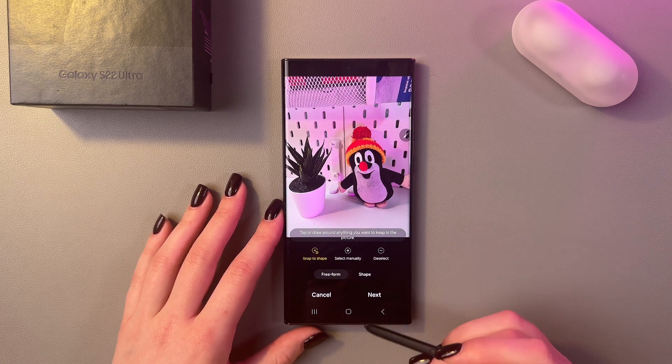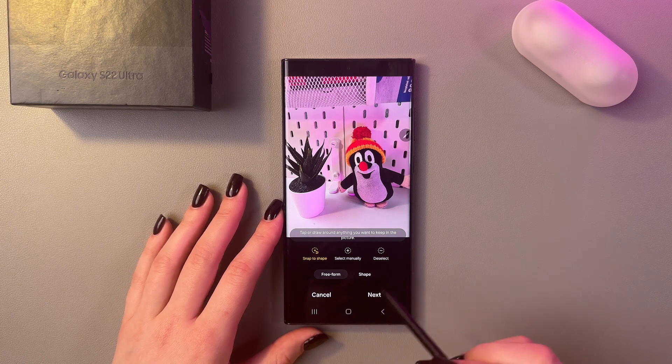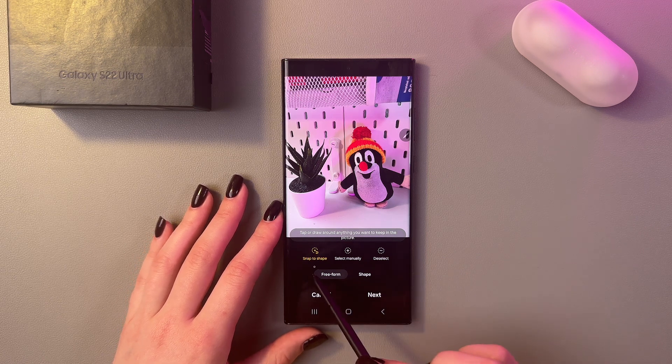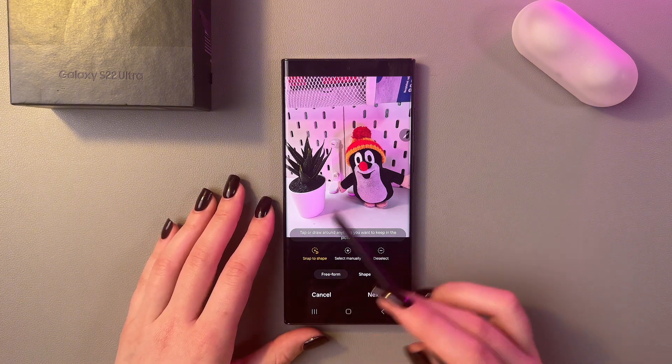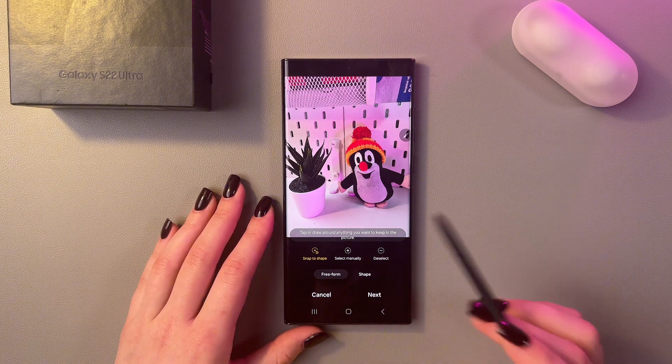We have three options: snap to shape, select manually, and deselect. The first one, snap to shape, is the easiest — you can just tap or draw around anything you want to keep in the picture.